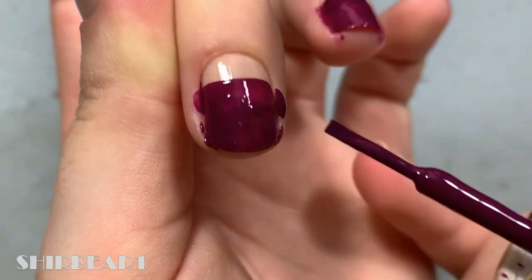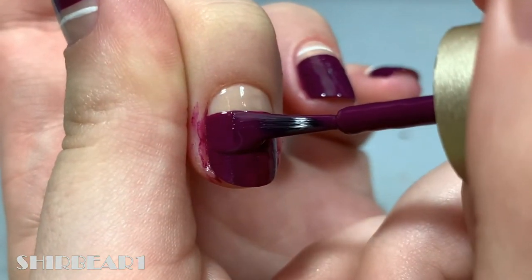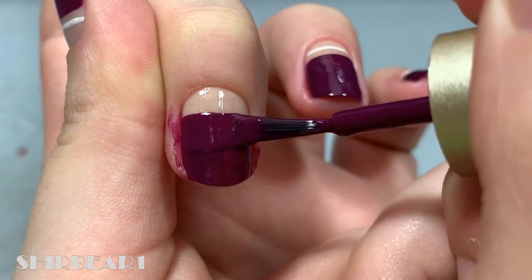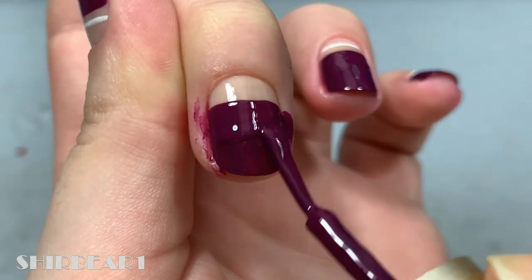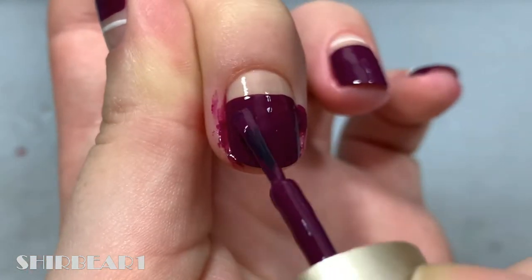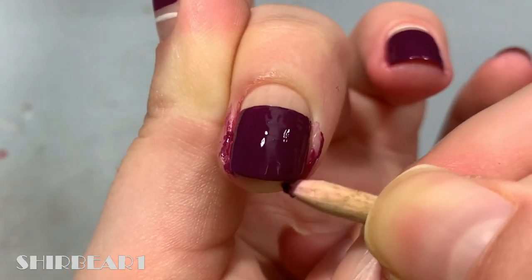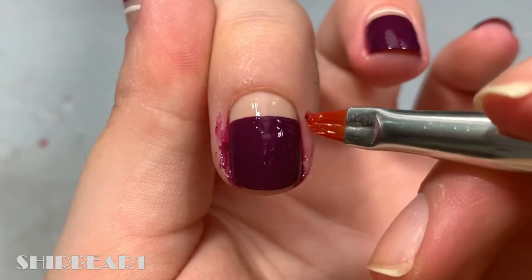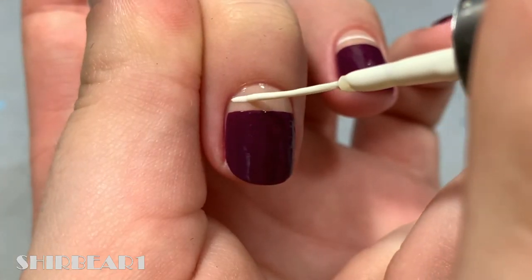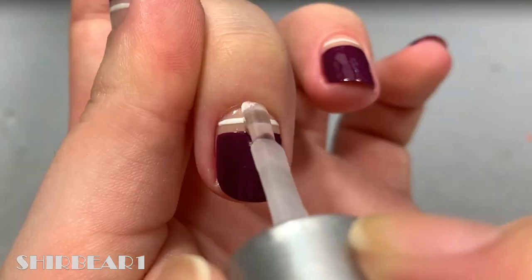After it dried, add a second coat for a better and smoother look. Clean up if necessary. In the space between the cuticle and the plum, add a thin horizontal white line.